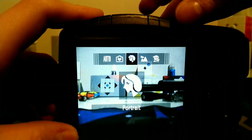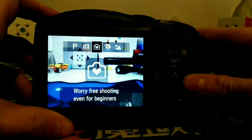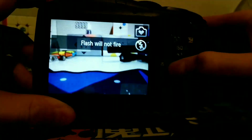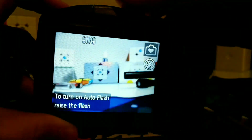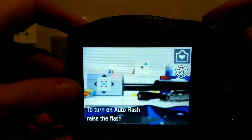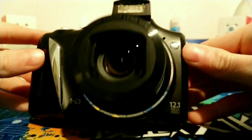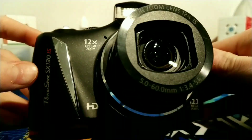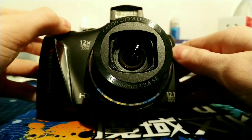All I know is that easy mode gets rid of a whole bunch of settings — like, all these settings are gone. Let me just turn it back to landscape. Right here is a flash — it pops up. And this has 12 times optical zoom.